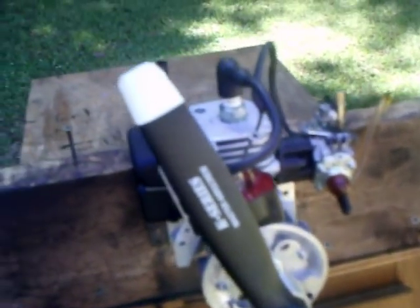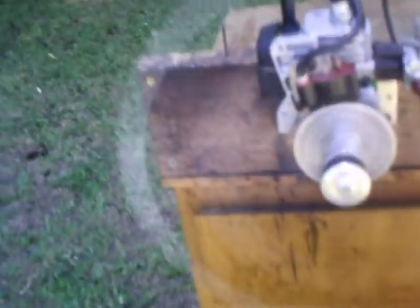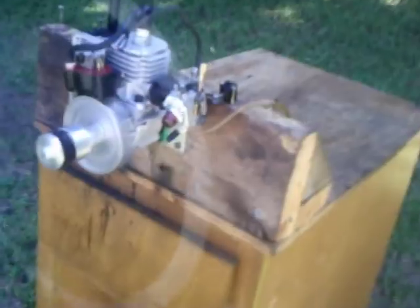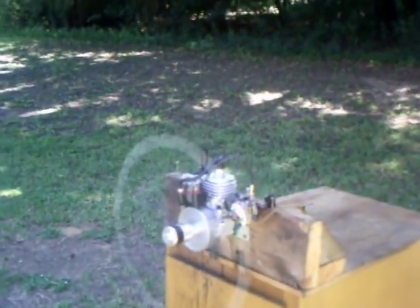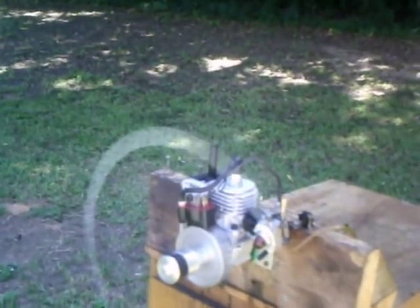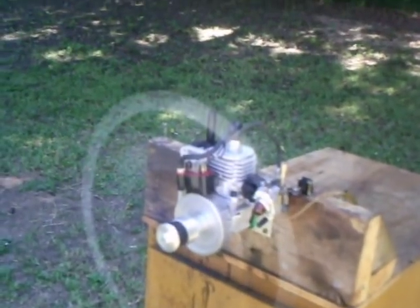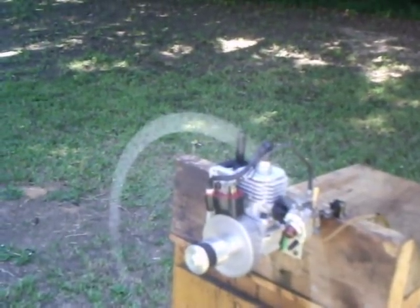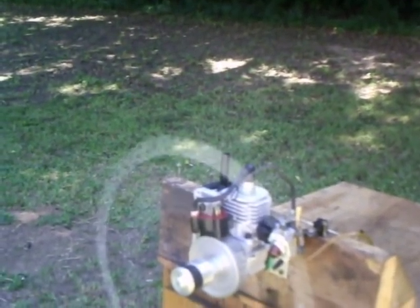That's 93 octane gas and 2 ounces of oil mix. That's a two-needle valve carburetor off of a Homelite 25cc. It's a 13mm WT series high performance. It's got a new diaphragm pump in it and new gaskets — I totally went through it. I've run about 20 ounces of fuel through this and it couldn't be any more dialed in. It's a new Champion resistor spark plug.